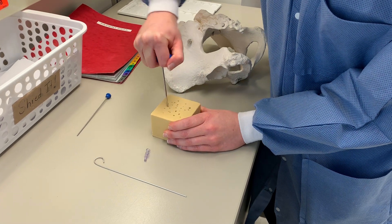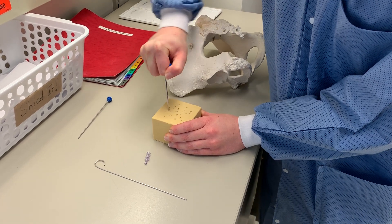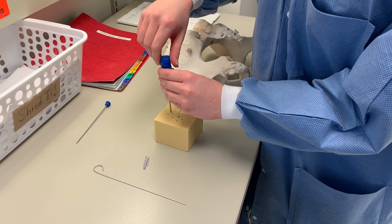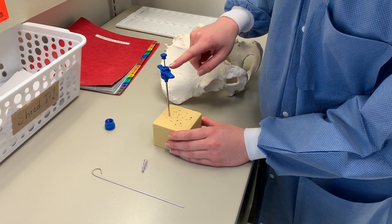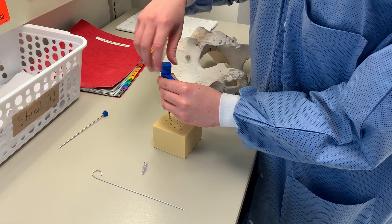Then I continue to advance the needle — hopefully this will be growing my biopsy in the needle. I can check the size of the core biopsy by putting the stylet back into the needle and seeing the displacement. You can see this is a pretty decent size. We want a size of one to two centimeters.